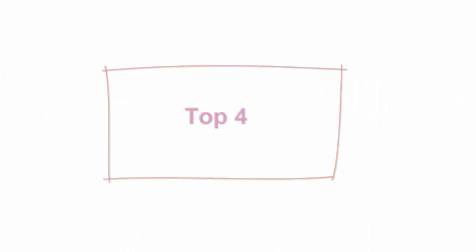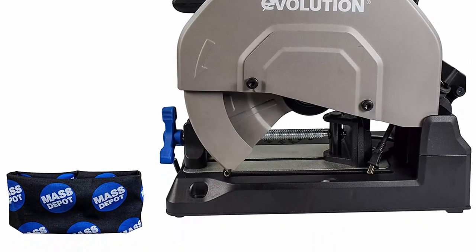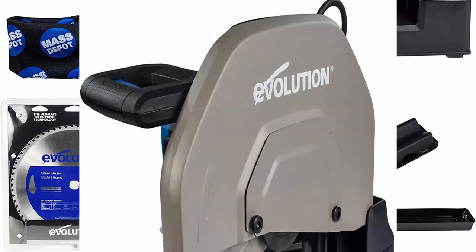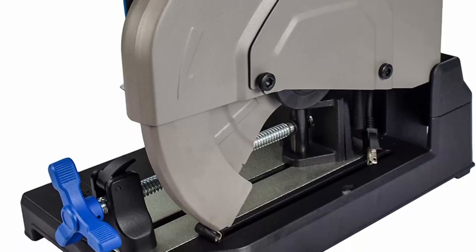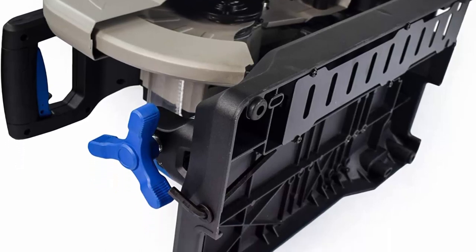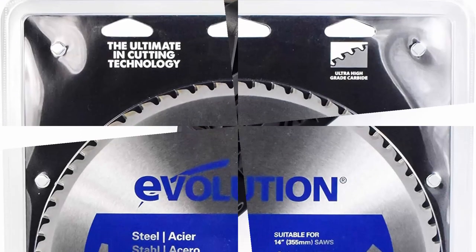Top 4: Evolution S380CPS, heavy duty 15 inch metal cutting chop saw with 14 inch carbide tipped blade. Premium dry cut saw, miter saw 45 degrees, heavy duty die cast aluminum alloy base with chip collection. Evolution's flagship saw for industrial metal cutting with the greatest cutting capacities, built from the toughest materials. The 15 amp motor flies through mild steel like a hot knife through butter — dry cut, cool to touch, burr-free cuts. The included premium tungsten carbide tipped blade represents the latest in dry cut technology, significantly outperforming abrasives and virtually eliminating sparks.